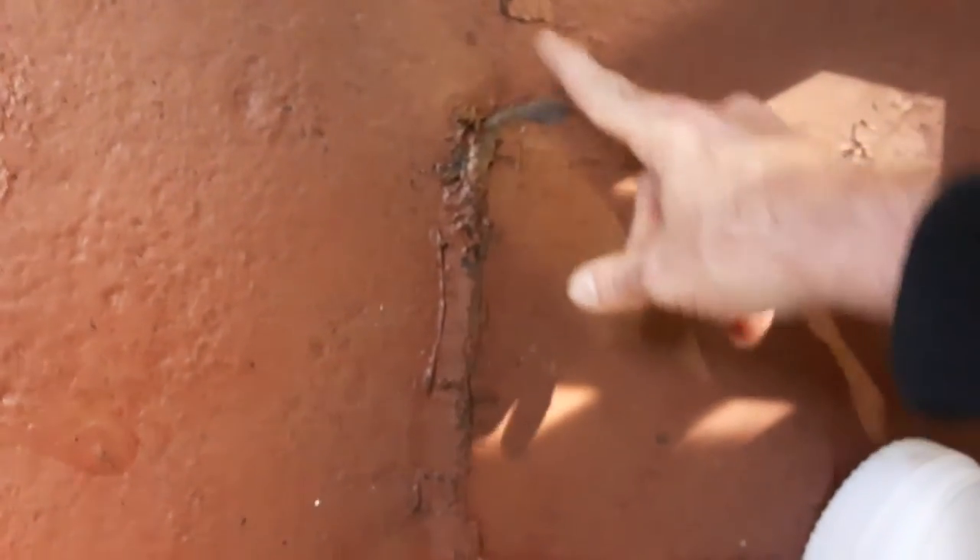Everything looks really good in here. It's nice and warm, which is what you want. You don't want dampness in here, and you don't want it getting real hot then cold because that can make dampness. All the silicone patches are sticking, but coming up a little in some places.